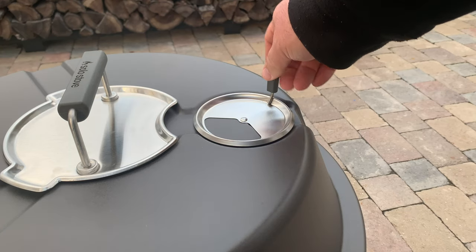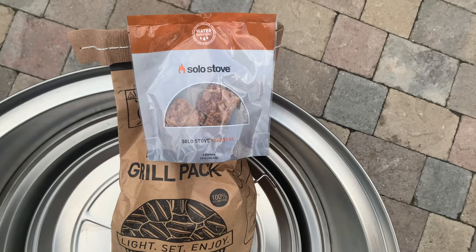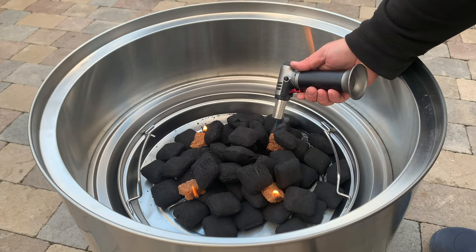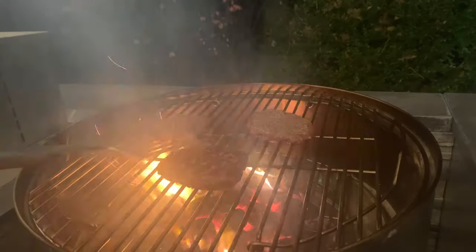Welcome back to The Barbecue Lab. My name is David Gafford and today we're going to take an in-depth look at the Solo Stove Grill. We'll go through the pros and cons, show you some of the cooks that we've done on it, and help you decide if this is the right grill for your backyard.